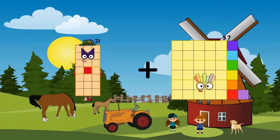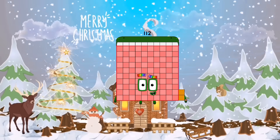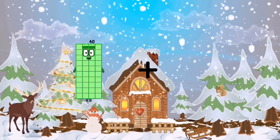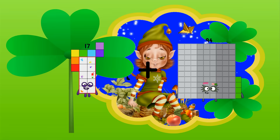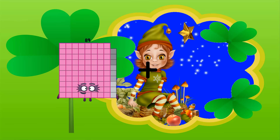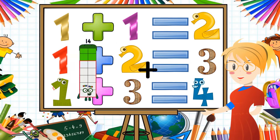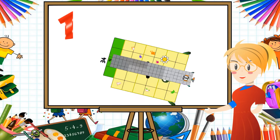21 plus 91 equals 112. 38 plus 44 equals 82. 17 plus 94 equals 111. 134 plus 70 equals... 34 plus 92 equals 126.